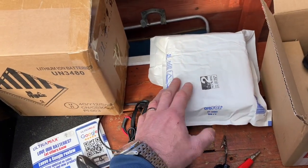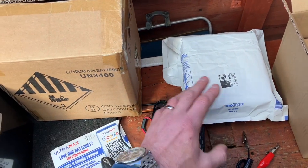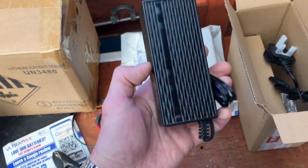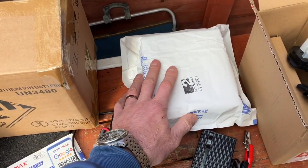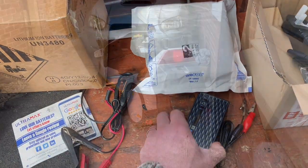So I just emailed Ultramax — amazing client service, absolutely legendary. They replied back to me straight away and said 'Paul, we'll just send you out a couple of upgraded chargers,' which are the 5-amp ones with an LED notification on them, plus a return envelope to send back the old unused ones. So thank you Ultramax, really appreciate you for doing that.